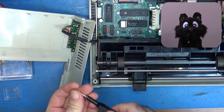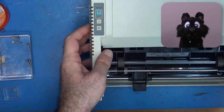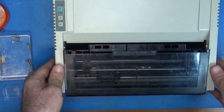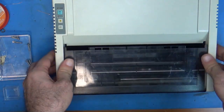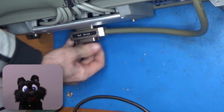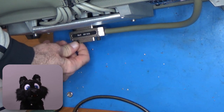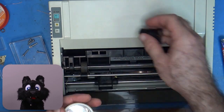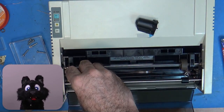After connecting everything back up again, I closed the case for a test. To test the printer, I pulled out the HP 1630 logic analyzer. It has HPIB and can print stuff over that port — this is the primary reason I got this particular model after all.